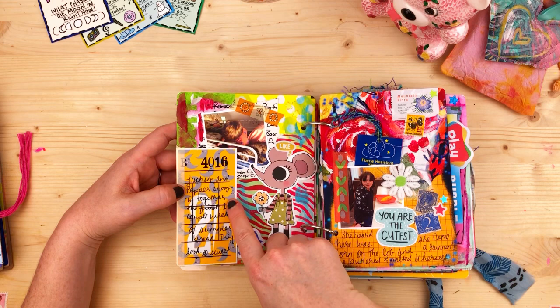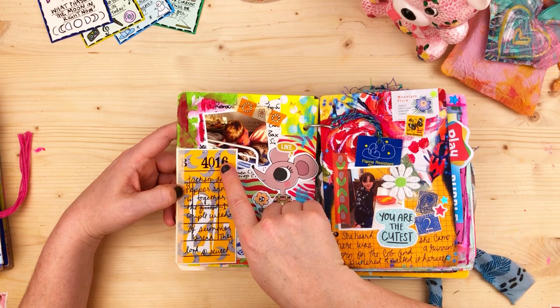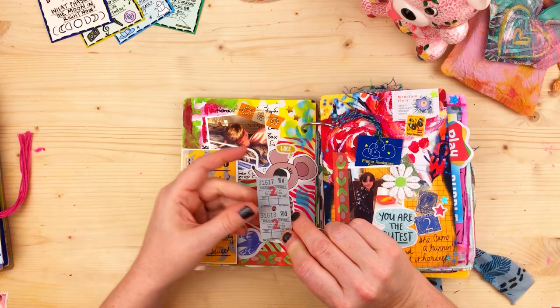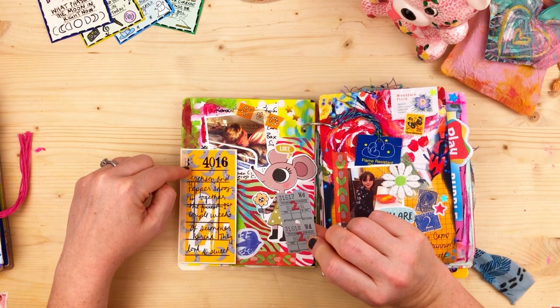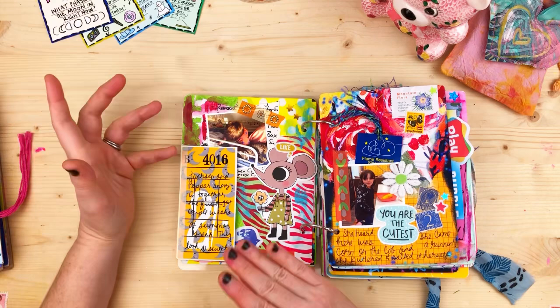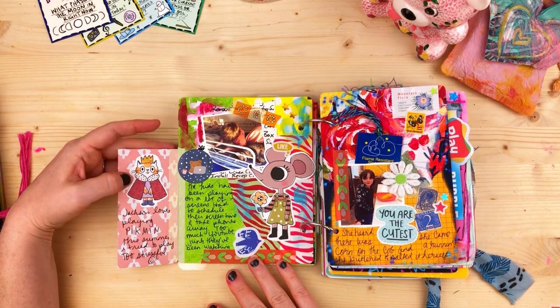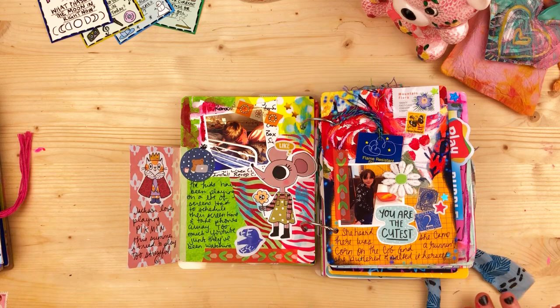This is another example of the bus and travel boarding passes I made as a bonus for patrons. I traced the font over an old vintage bus ticket in my iPad to get the old-style font and numbers, then left blanks so people could track statistics or habits. On mine I wrote: 'Jackson and Pepper snoozing together the first couple weeks of summer break. They look so sweet.'